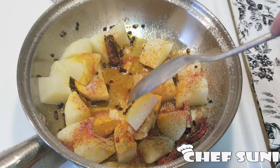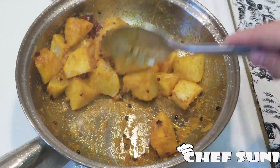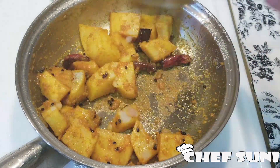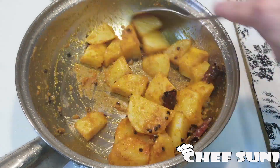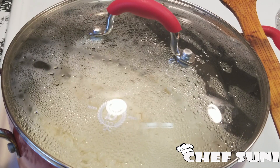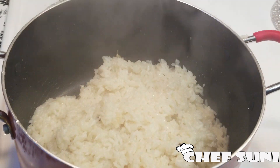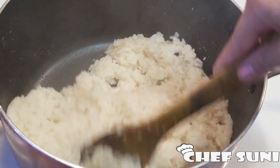Give it a good mix. The potato is now ready. After 15 minutes the chamre bhat also looks perfect, so it's ready to be served.